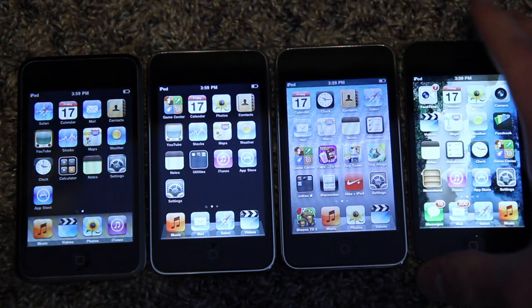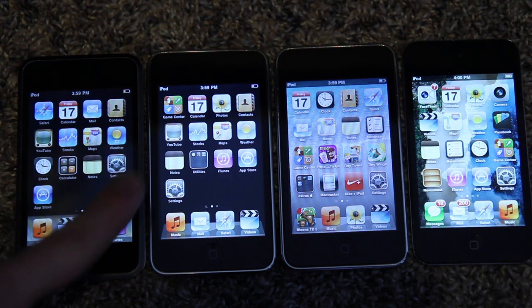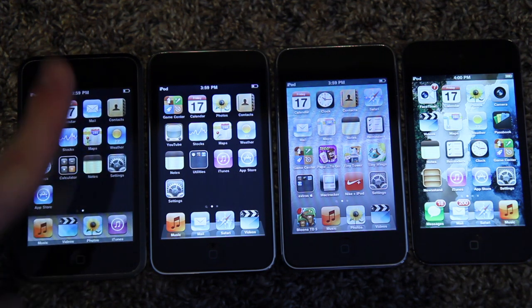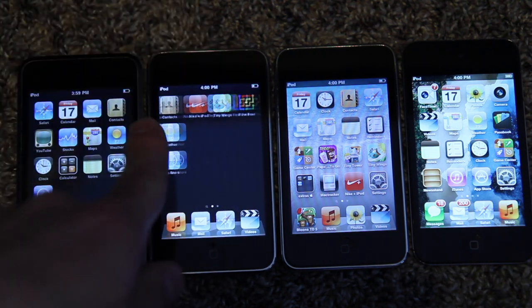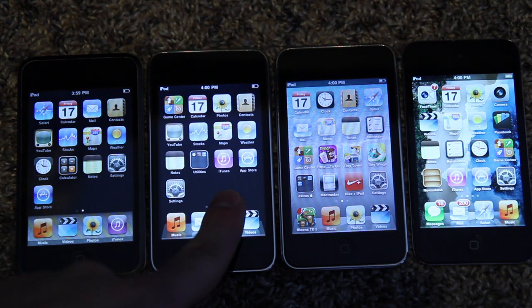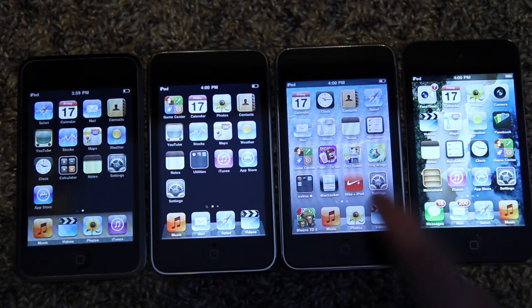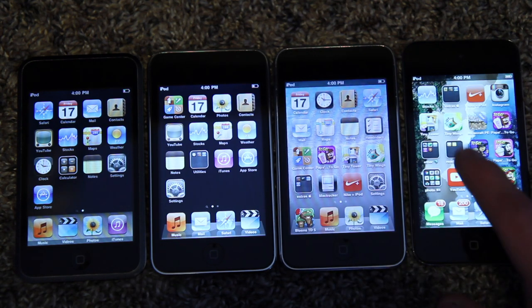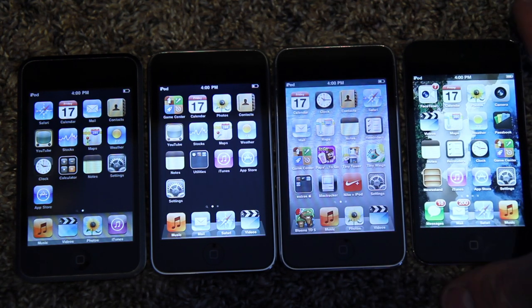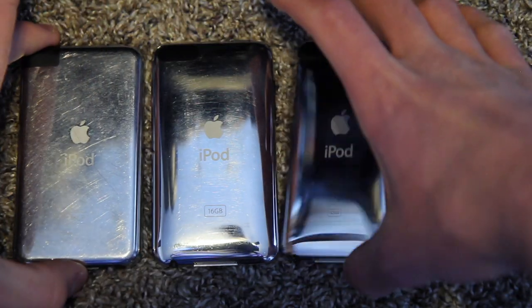The iPod Touch first generation came out with iPhone OS 1.1 and can update to iPhone OS 3.1.1. Back then it was called iPhone OS, and they didn't change the name to iOS until iOS 4. The iPod Touch second generation started out on iPhone OS 2.1.1 and updates to iOS 4.2.1. Third gen started with iPhone OS 3.1.1 and updates up to iOS 5.1.1. The fourth gen came out with iOS 4.1 and updates to 6.1.6.